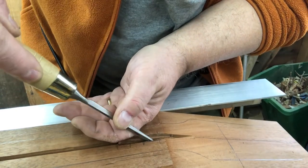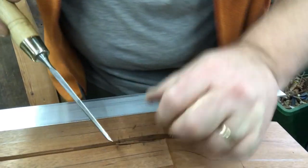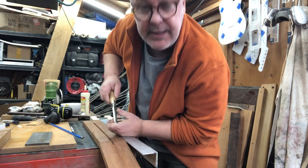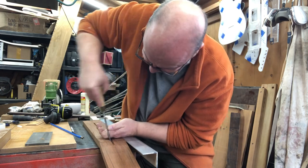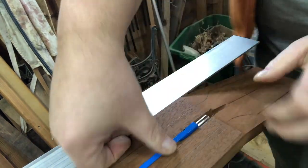There we go. Widening it is not too bad — it's getting it deep enough that's the problem. Getting it deep enough and getting it the right shape so that we can stick that truss rod in and make it fit. We'll just keep offering it up until it fits.